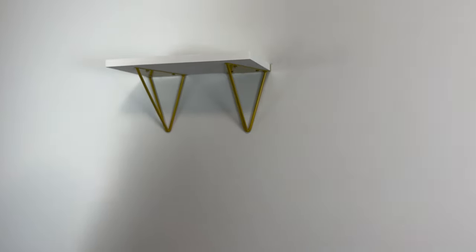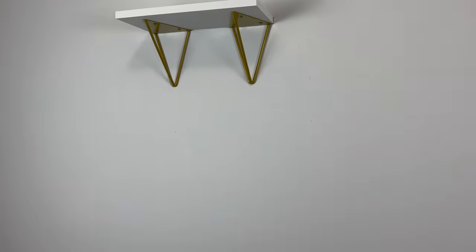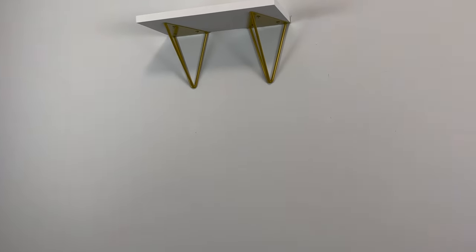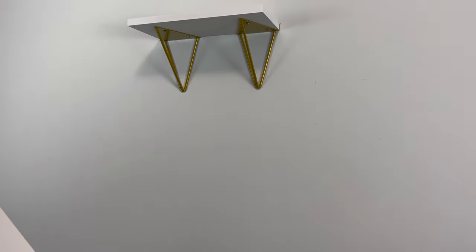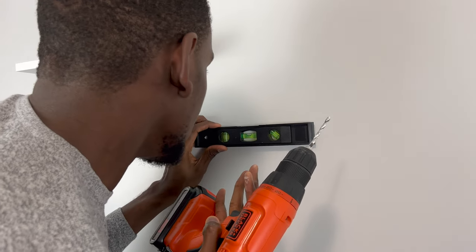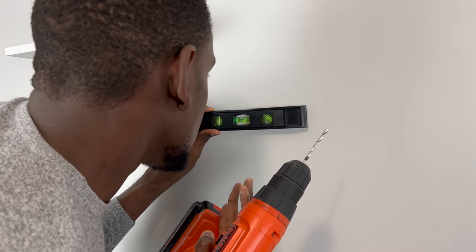One down! How do you feel as the contractor? You need to pay me. The level is basically used to tell if the line is drawn straight.